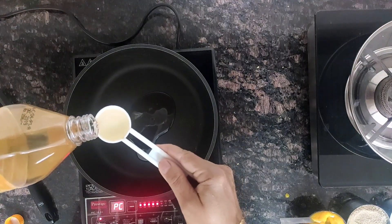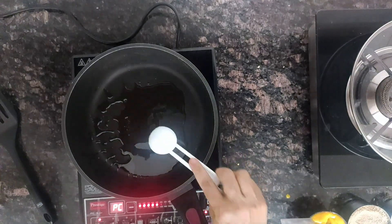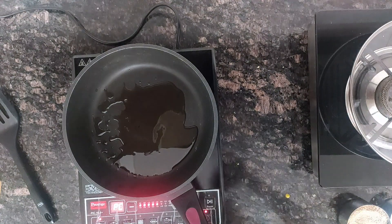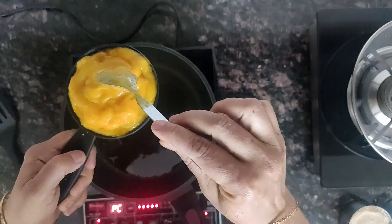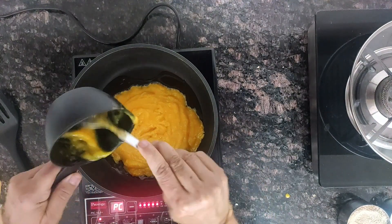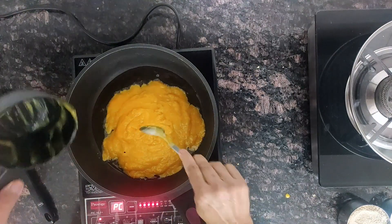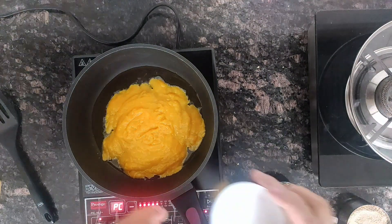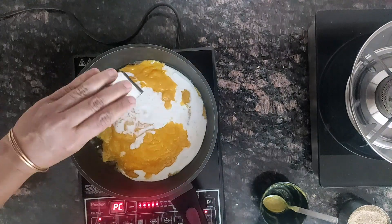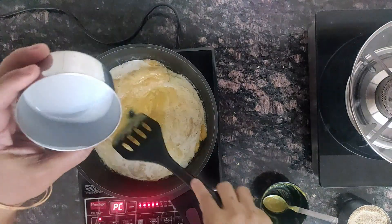2 tablespoons of coconut oil — you can use ghee also. 1 cup of mango puree. Half cup of thick coconut milk. You can use dairy milk also; I am making it as a vegan version, so I have added coconut milk.